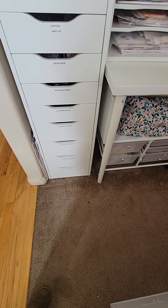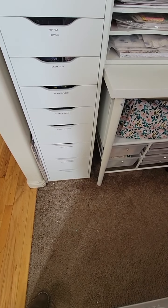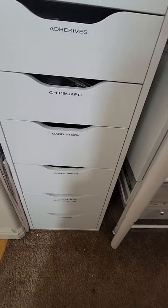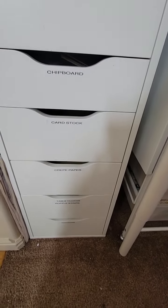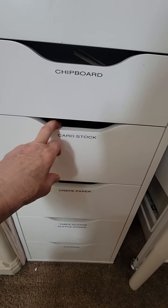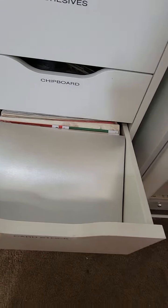Welcome back — this is Part 4. Part 3 ended abruptly because I accidentally hit the button. I'll continue on from where I left off, which was right here on the chipboard drawer. It's a mess, but I've done the best I can with what I have. I don't hardly use it anymore, so that's what it was.